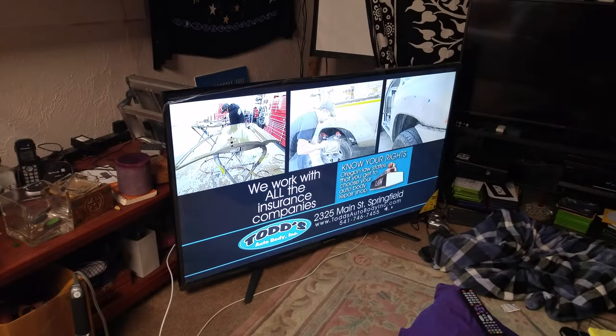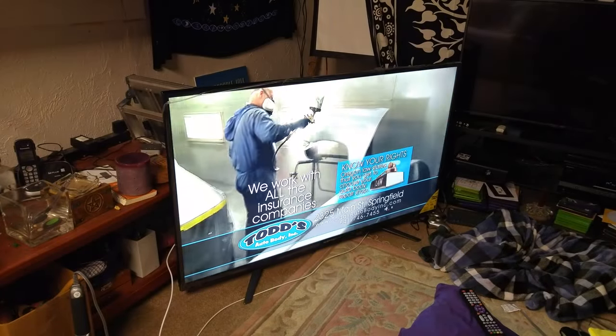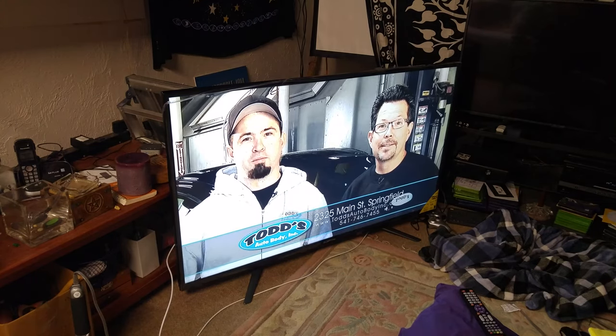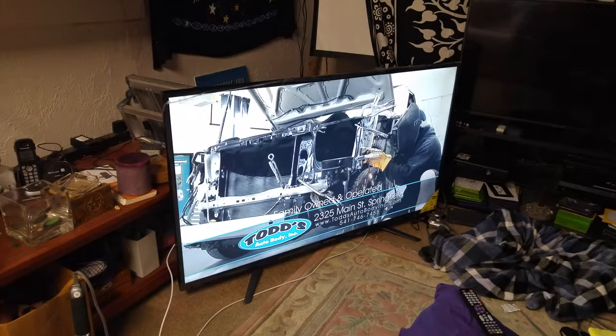Okay folks, got it out of the box, got it hooked up to the antenna, and have it set up. No cracks in the screen — so far everything is looking very good.